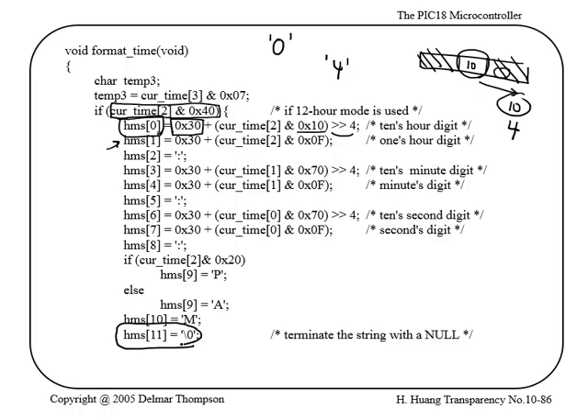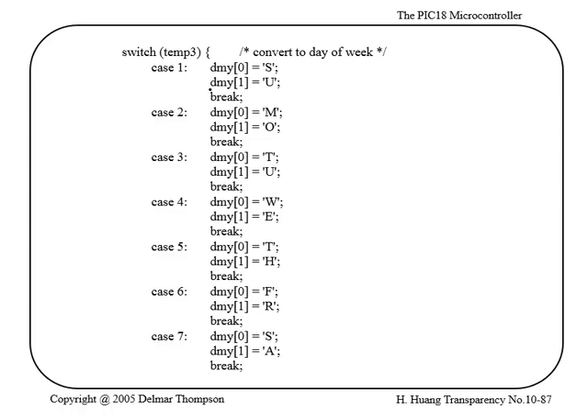At the end they append HMS[11] = 0, making it a null-terminated string. So the result could look like '02:45:23' followed by the null character to complete the string. For the day of the week, they have a DMY string that can hold something like 'Sunday 06/23/14'.